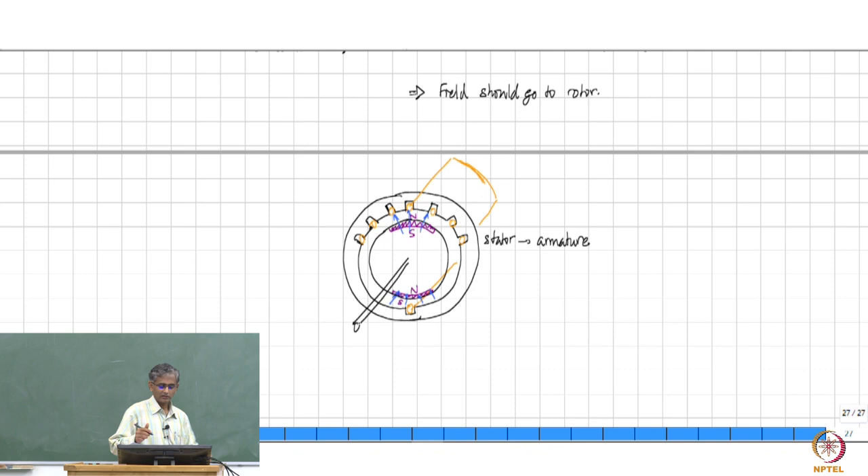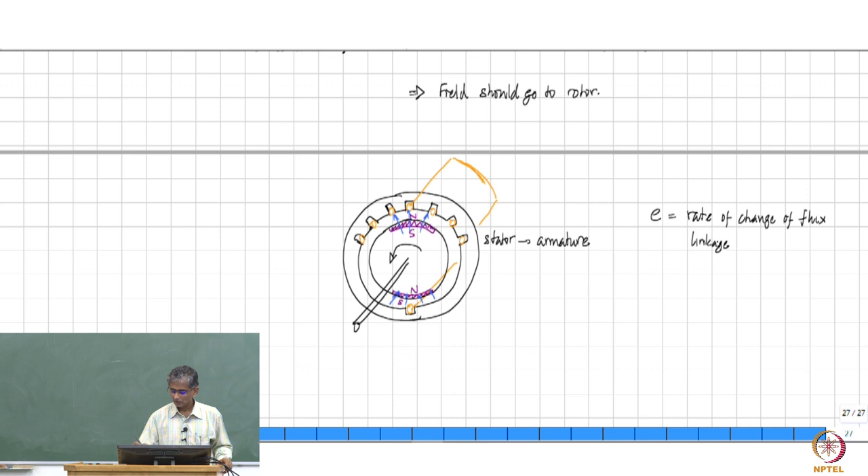This is the arrangement. If this rotor is now going to rotate in some direction, then the field lines which are going to be linking this one turn — for example — are going to vary with respect to time. If it varies with respect to time, you have an induced EMF which is proportional to the rate of change of flux linkage, and since this rate of change of flux linkage is always going to be there as the rotor keeps rotating.